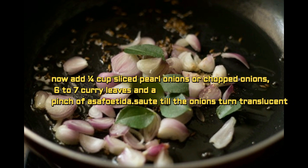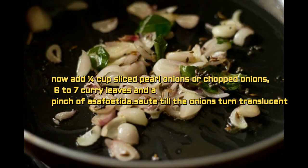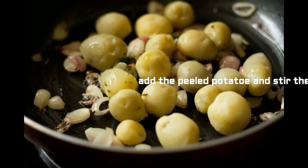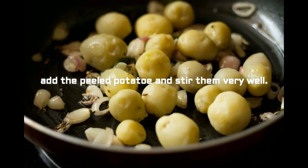Add 1/4 cup sliced pearl onions or chopped onions, 6 to 7 curry leaves, and a pinch of hing. Sauté till the onions are done. Now add the peeled potatoes and toss them very well.